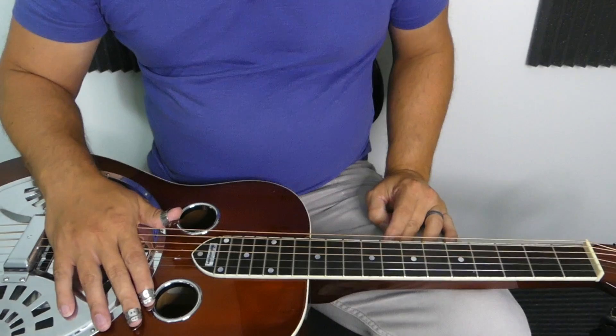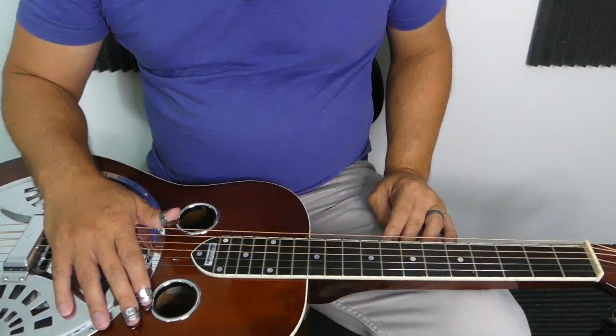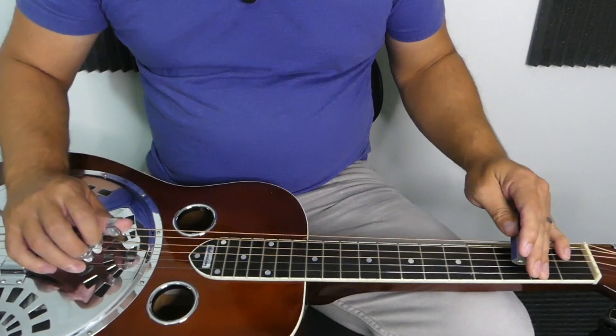Let's play a simple call and response lick utilizing the scale and the chord shape of the B-flat major.